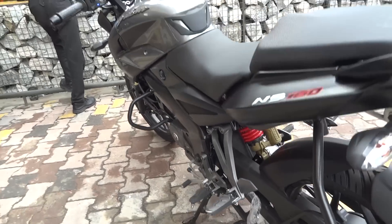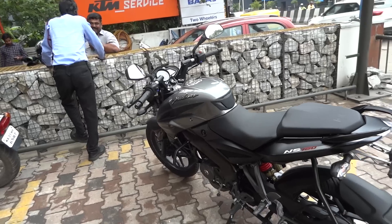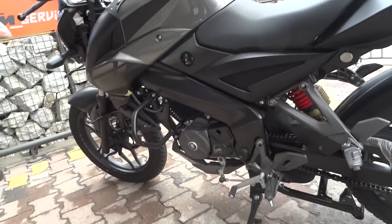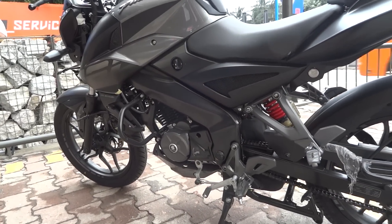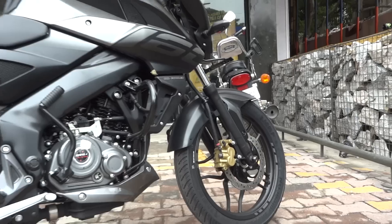The suspension is actually very well tuned for city purpose. I had a small ride in the city and it was very comfortable. The major plus point of this bike is the weight — at just 142 kg, it felt very light and very comfortable during my little city ride.